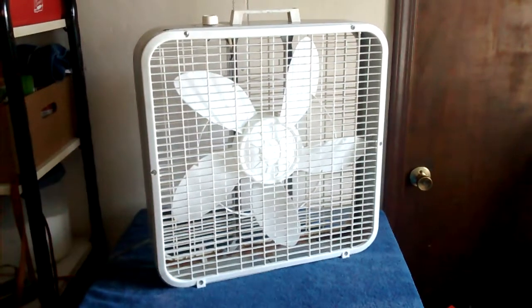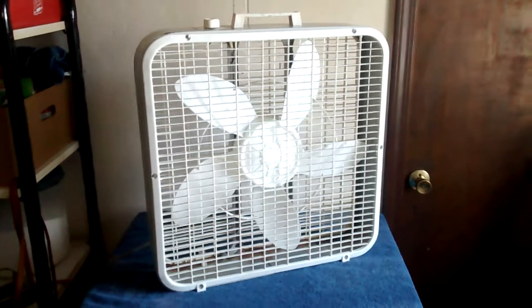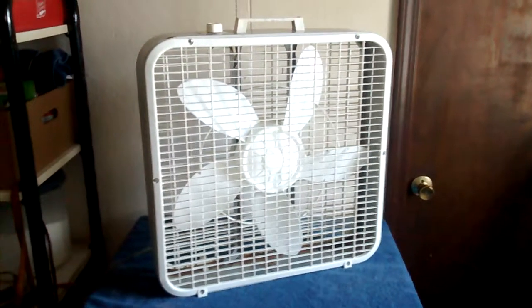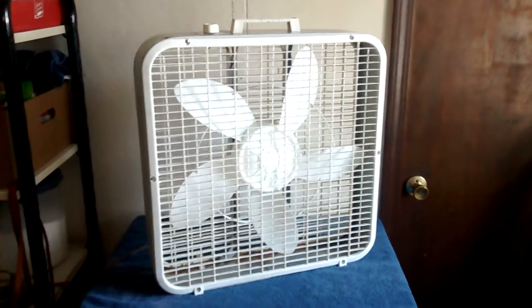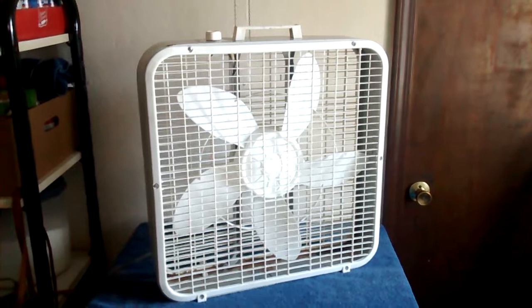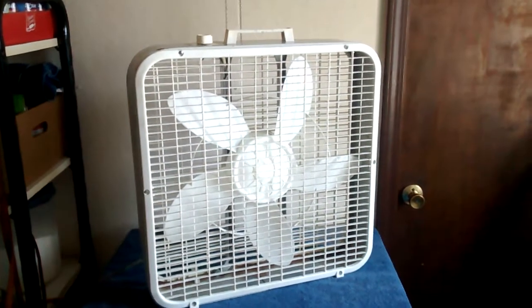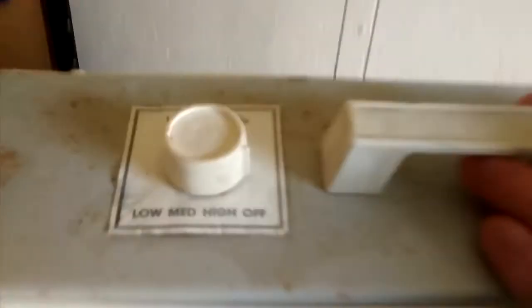Here's the 1999 Lakewood model 200 — I don't remember exactly, it's like the Lakewood 200i. It's one of the very last 200i's. This one obviously has the braced blades, but it has the newer motor, and the older handle and knob.